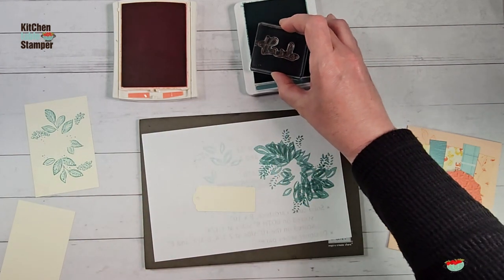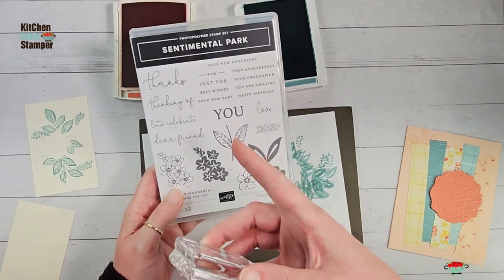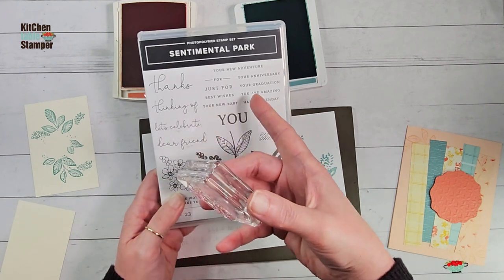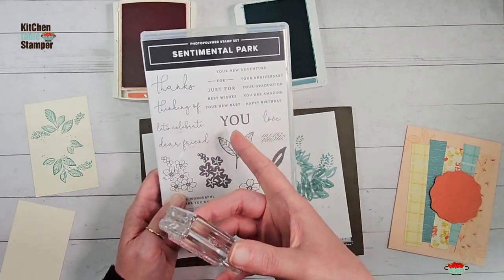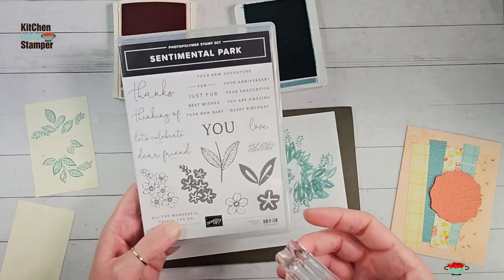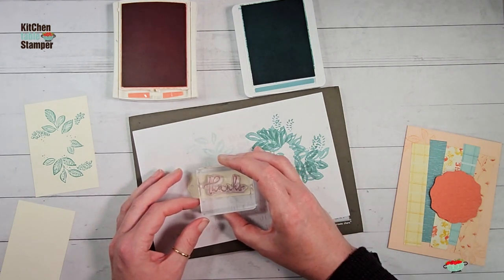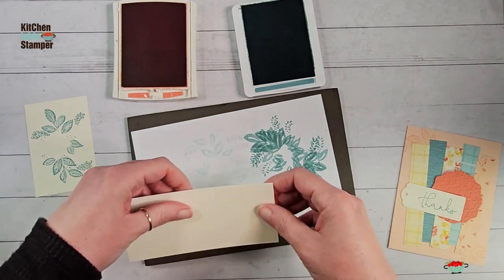I'm going to do a sentiment from the Sentimental Park now. This stamp set is a buildable sentiment set - you can do 'thanks,' 'you're amazing,' 'thinking of your anniversary,' 'thinking of your graduate,' 'let's celebrate your graduation,' 'dear friend,' 'happy birthday' - a really fun mix-and-match greeting, plus an expansion pack of flowers. I'm keeping it simple today because I'm going to use these as thank-you cards. I'll do 'thanks' in Lost Lagoon on the Very Vanilla tag. Set that one aside.